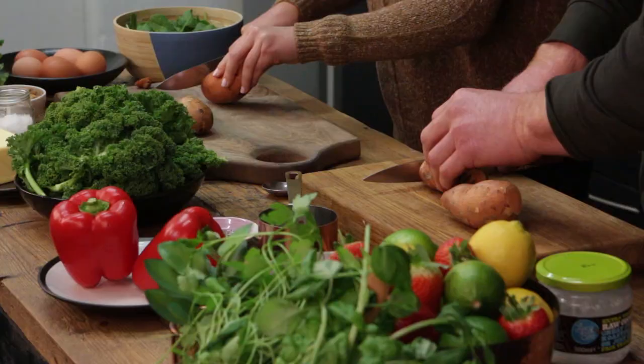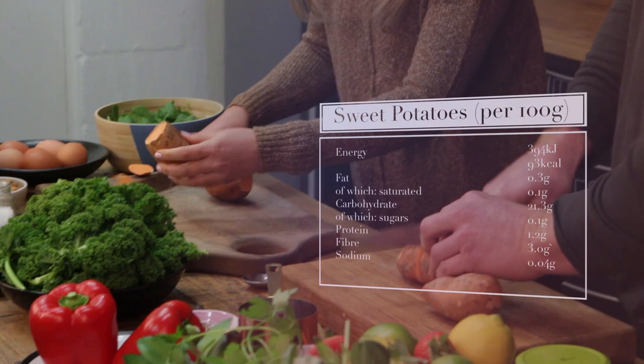Having small cubes, it's going to cook quicker. A little bit quicker, yeah. Sweet potato can take ages, can't it.